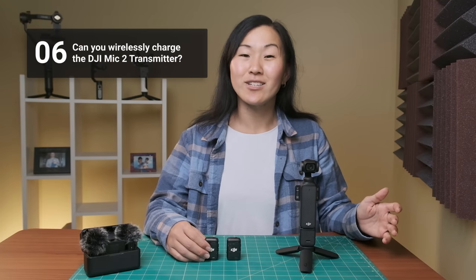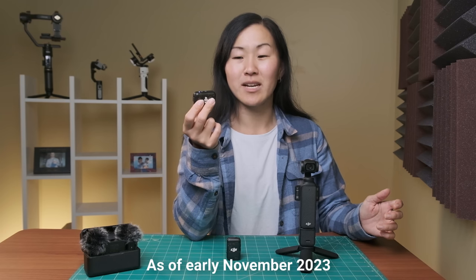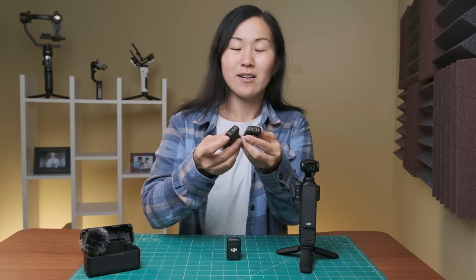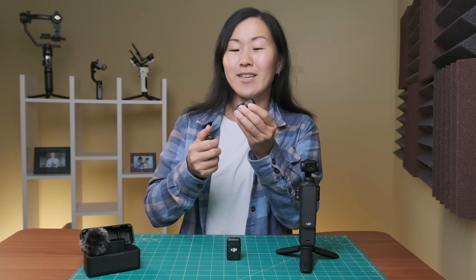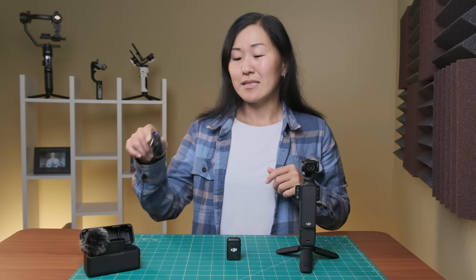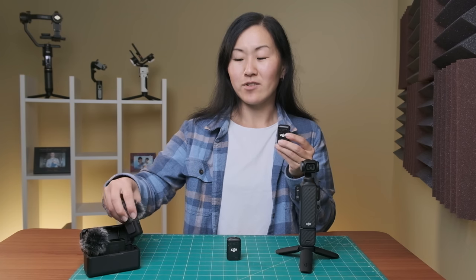Number six, can you wirelessly charge the DJI Mic 2 transmitter? No, you currently cannot, but I have a feeling they will soon release some kind of accessory that allows you to do that. On the bottom of the transmitter, I see what looks like a magnetic wireless attachment, and it looks really similar to the original DJI Mic transmitter. Note that you cannot fit the Mic 2 transmitter inside the original DJI Mic charging case — it's a little too big. In the meantime, if you want to charge the Mic 2 transmitter, you have to plug it in via USB-C. Once it's fully charged, it has about six hours of operating time.